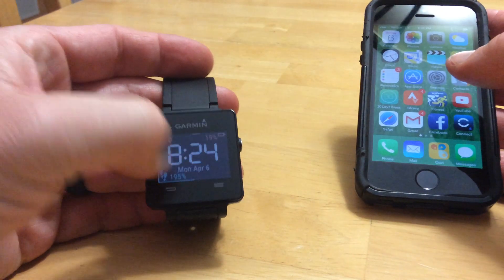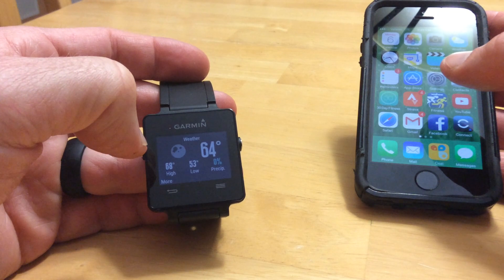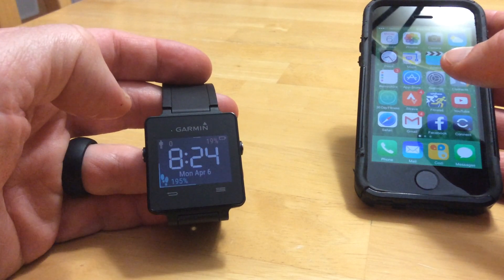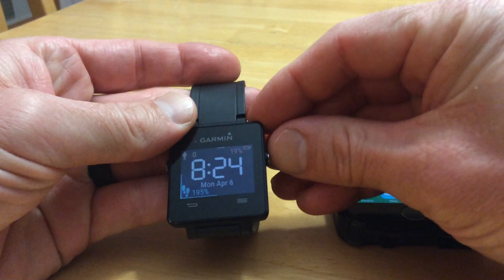It has smart notifications, and has certain widgets that have calendar events, music controls, it will give you the weather, and of course it has your daily step counter. It's a very nice device, very thin, very light.